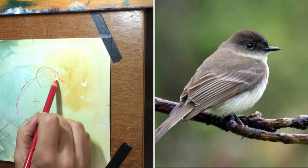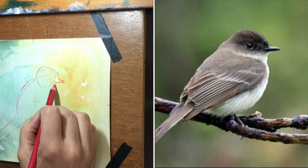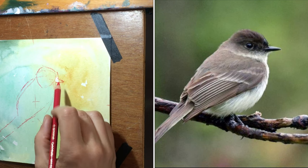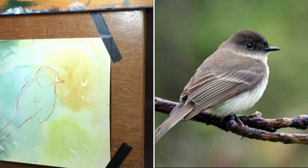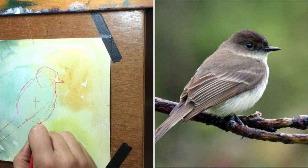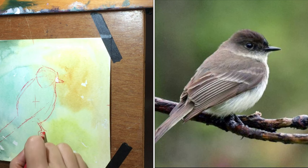For a very realistic subject I have a fairly detailed contour drawing that will help guide me throughout the rest of this painting process. You can freeform it, but for this one I'm kind of studying Eastern Phoebe versus just making a more freeform painting, so I definitely want to map out a nice contour to work with throughout.